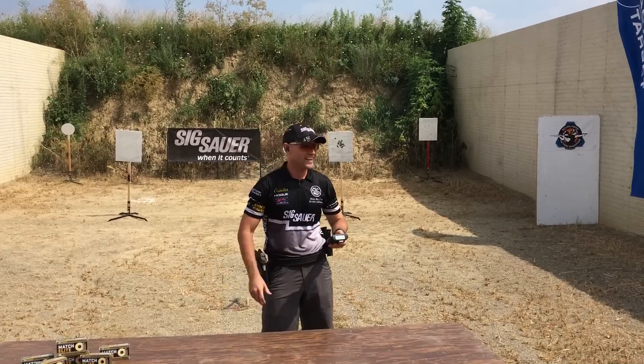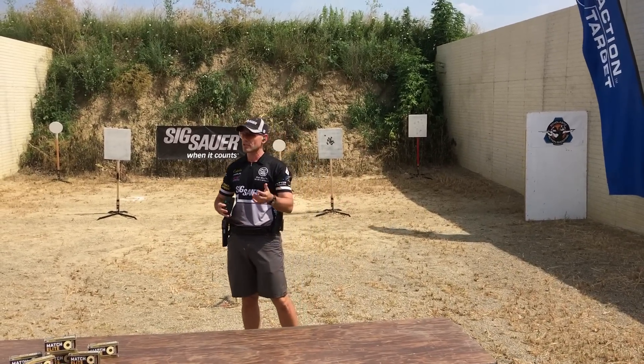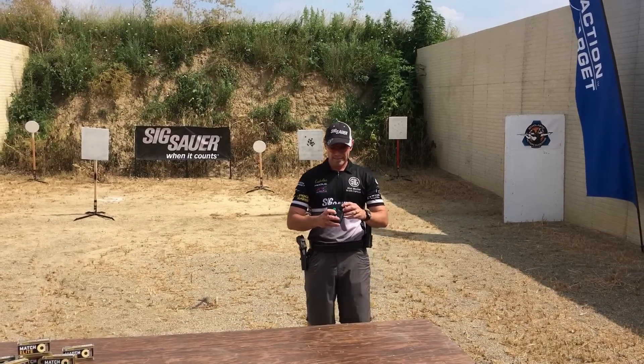1.98 seconds — just under 2 seconds. Each shot there: I had a .51 first shot like I was looking for, and every shot thereafter was a .17, .17, .15, .17, .16, .17, .16, .16, and a .16.